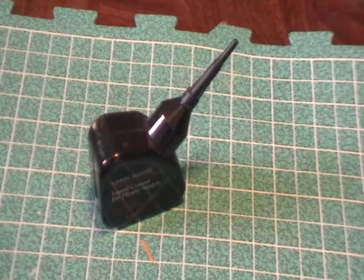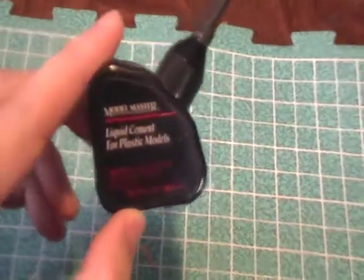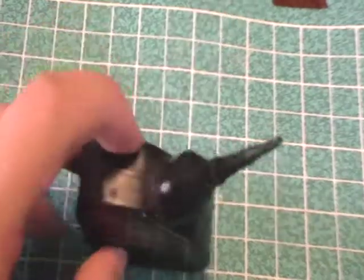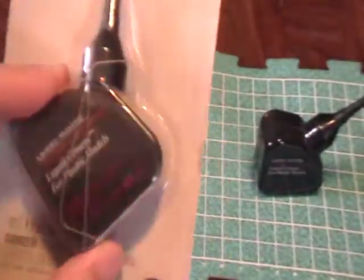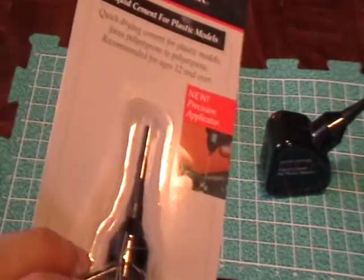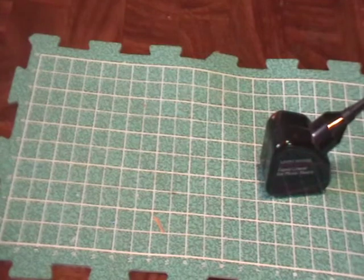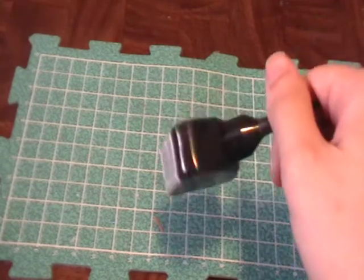Hey everybody, how's it going? I just want to do a quick little video on plastic glue that I utilize. This is Model Master liquid cement for plastic models. It comes in packaging like this with two little metal things that are used to clean the inside of the applicator in case it gets clogged. I never had a problem with that, but it's nice that they include those.